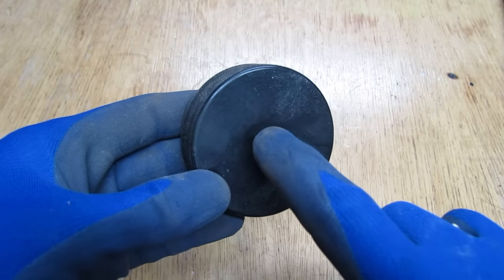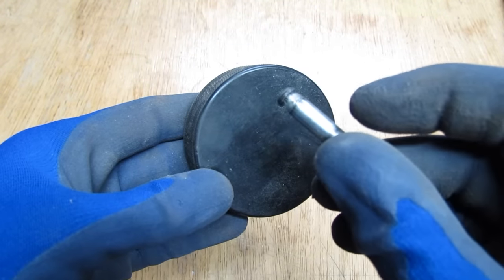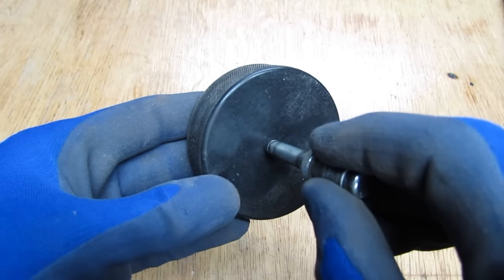Now take the hockey pucks and drill a hole right in the center, making it slightly smaller than the shaft size. That way it has a nice resistance fit and won't fall off.